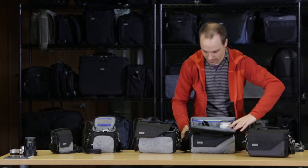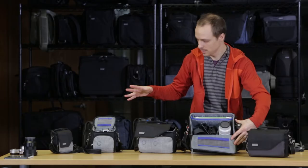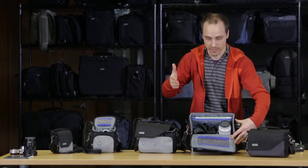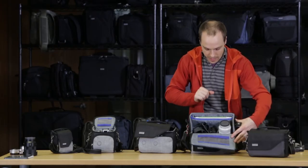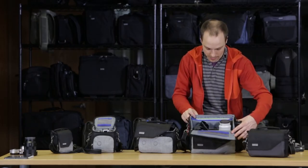I also have the Sony A7S with a 16-35mm f4 on it — you can see how that fits. We provide extra dividers for all of these bags so you can stack lenses and subdivide compartments. In this one you could fit three, even four lenses if you were stacking small primes.